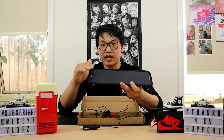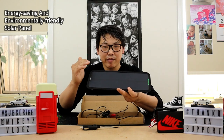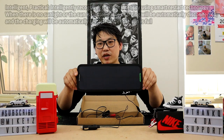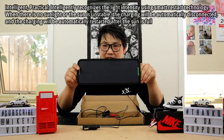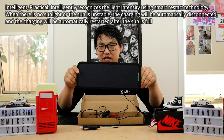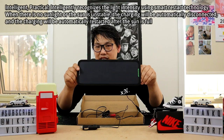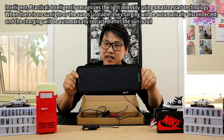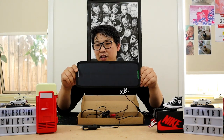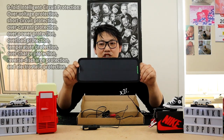It has a great intelligent circuit built in that will maintain your battery without overcharging it, keeping it at a stable current so it doesn't damage the battery. It's also energy saving and environmentally friendly. The intelligent system recognizes light intensity using smart restart technology — when there is enough sunlight it starts charging, and when sunlight is insufficient it automatically disconnects and restarts once sufficient sunlight returns.